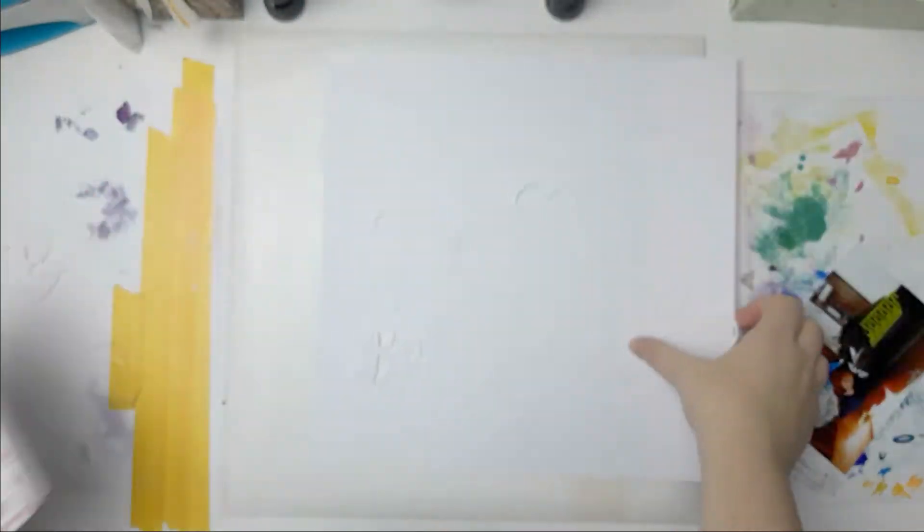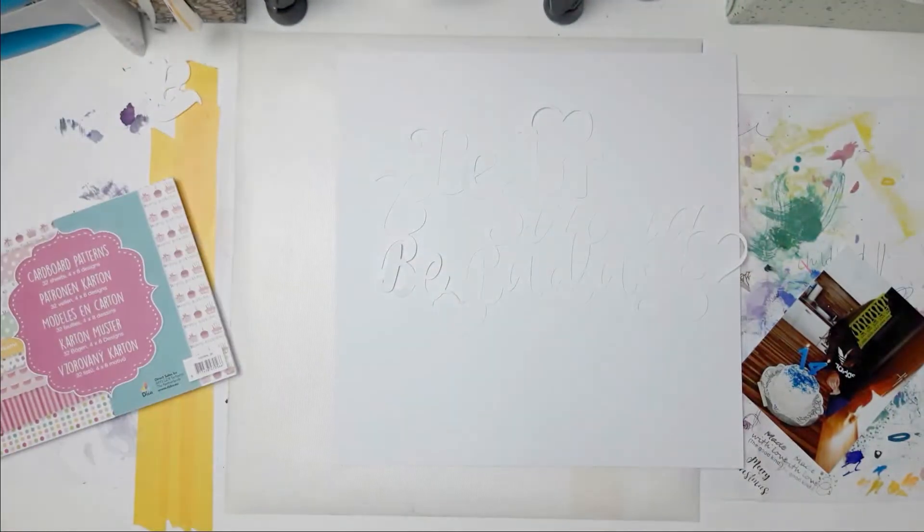Hello everybody! Welcome back to my channel! This is Lisa from Potsy Fetter and I'm back today with another 12x12 scrapbook process video for you.